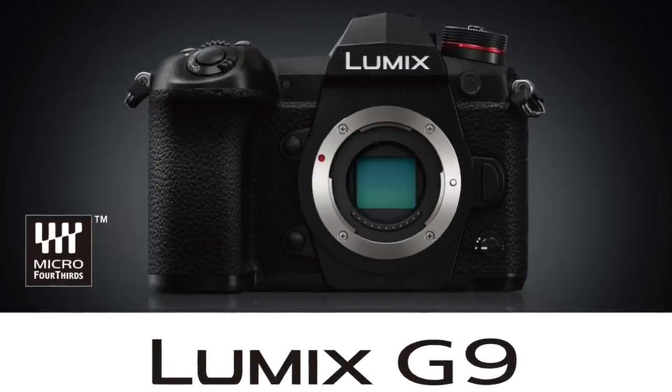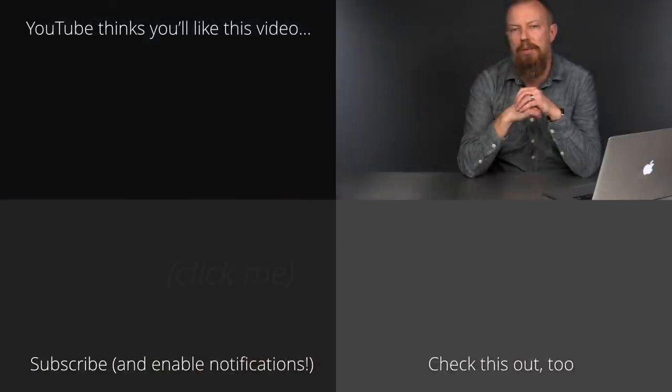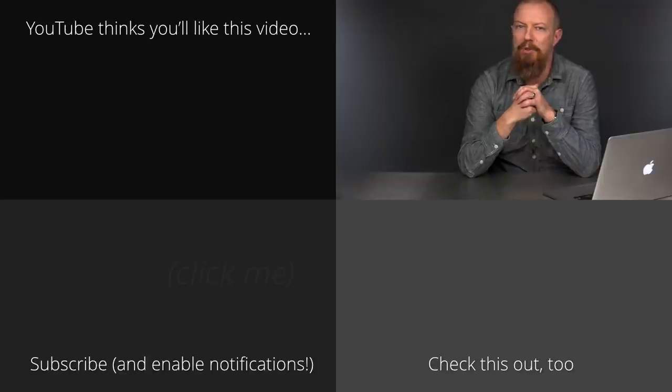So, there you have it — the Lumix G9, the latest camera from Panasonic, really focused on the still photographer. We'll, of course, be talking about this camera a lot more on the show if you tune into PhotoJoseph's Photo Moment every Monday, Wednesday, and Friday morning, live right here at youtube.com/photojoseph at 9:30 a.m. Pacific. And if you can't catch the show live, check it out anytime at the YouTube channel at youtube.com/photojoseph. Thanks for tuning in, we'll see you next time.